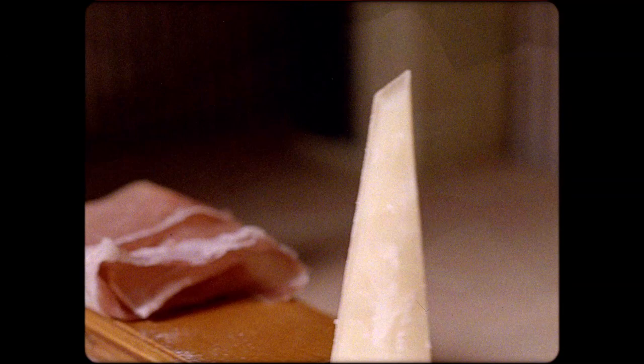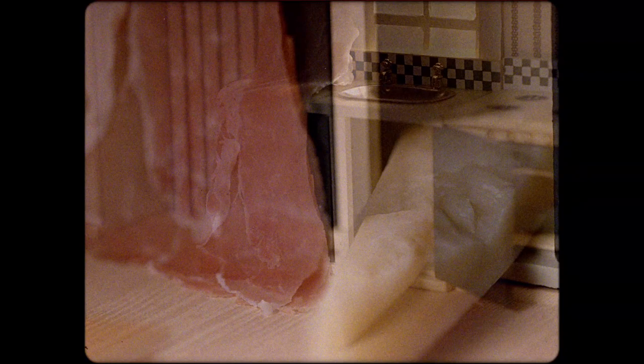But, mmm, is it worth the wait? Go on and wrap it around a piece of cantaloupe. Or pair it with some piave vecchio cheese. Or put it in your vodka rigatoni. Ain't no wrong way to eat prosciutto.